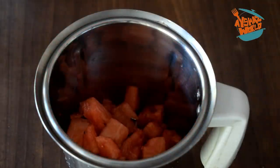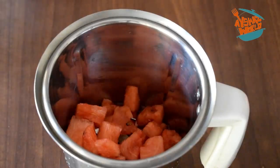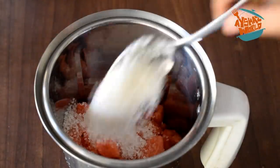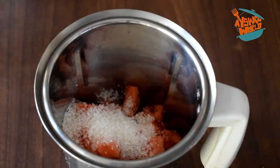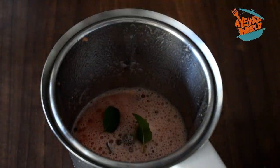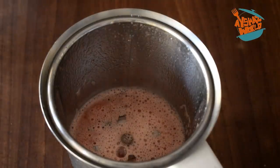We are going to add a cup of soy sauce. The soy sauce is very strong, so we are going to add just a little bit — 2 tablespoons of soy sauce. After mixing the soy sauce, this is the flavor of mint.